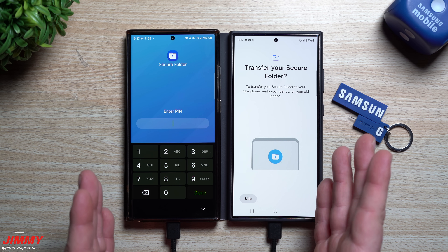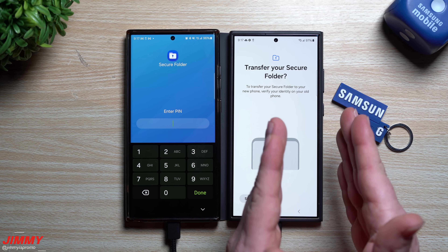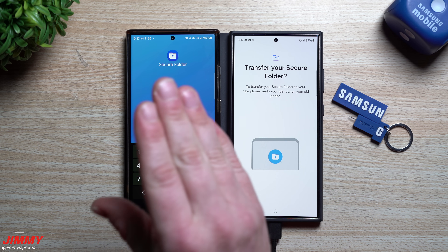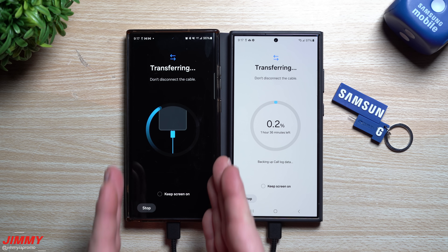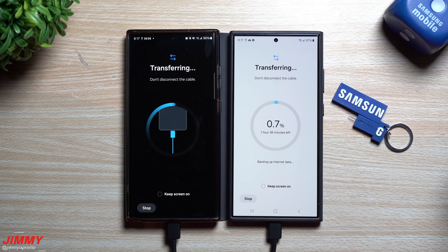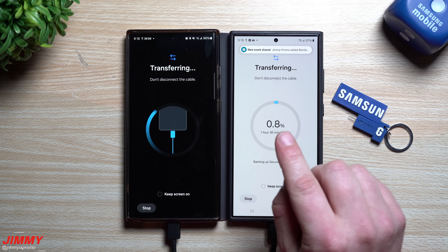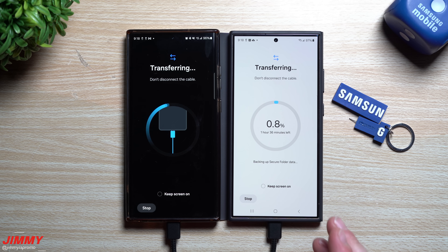One thing I really like about the newer Samsung Smart Switch — I believe this started in 2023 — is that if you had content in your Secure Folder, it will actually move everything from the Secure Folder into the new Secure Folder on your new phone. You just need to enter your pin or password for it. Before, it would get lost and nothing would transfer. I had some 4K videos in my Secure Folder shot in California, and the transfer started — originally estimated at one hour 55 minutes, it's now showing one hour 36 minutes, so the Secure Folder did add a bit of time.